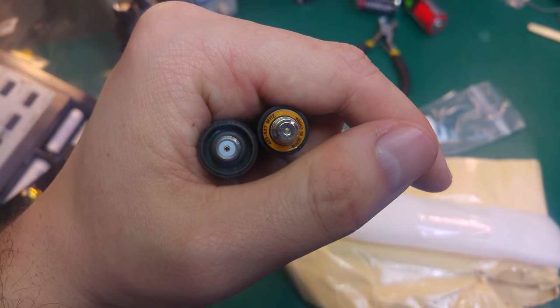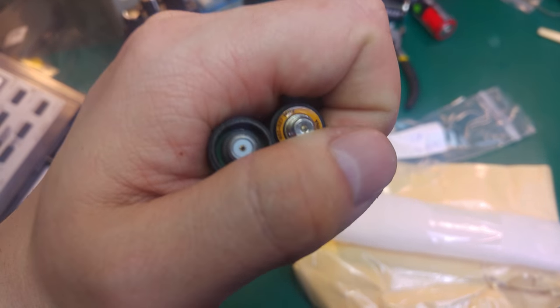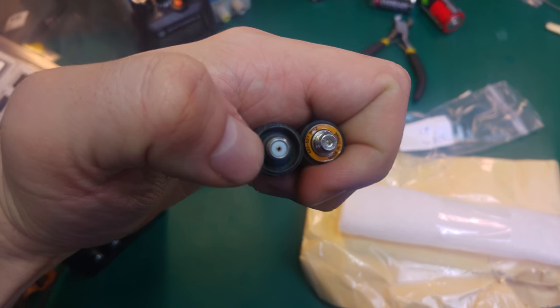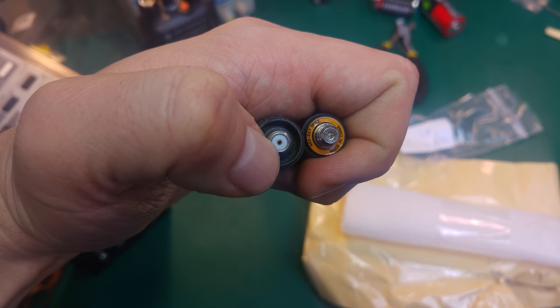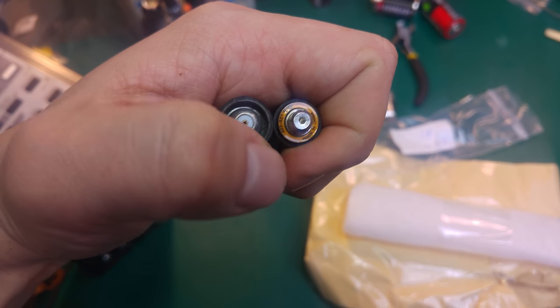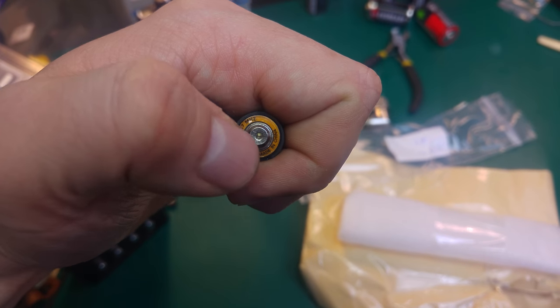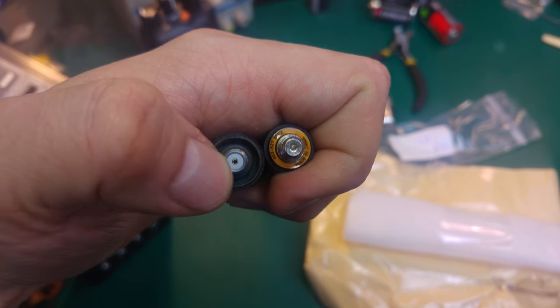The impedance analyzer doesn't work with it — it shows completely open. If you start looking quite carefully, that one is a proper SMA: you've got your hot, you've got your insulation, and you've got your ground. But if you look carefully over there, you do not have the center pin, and you do not have the insulation.